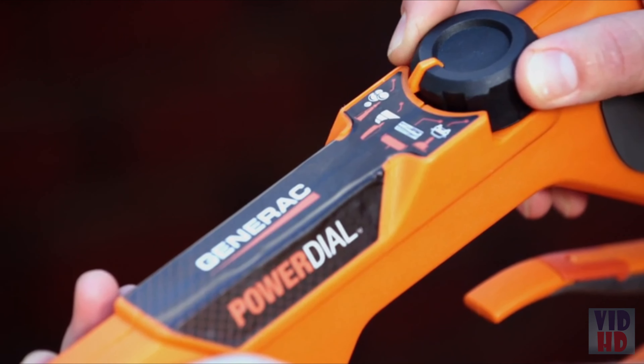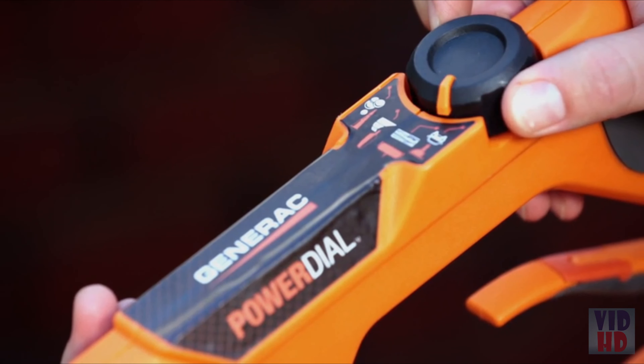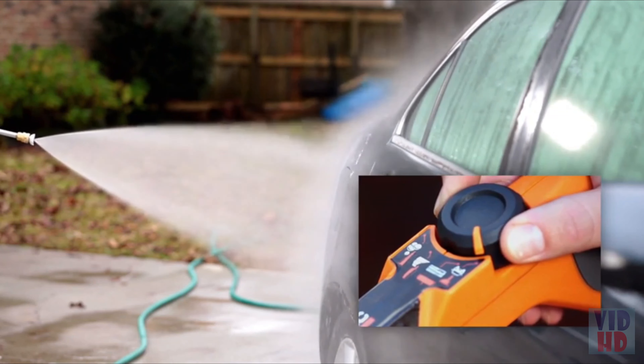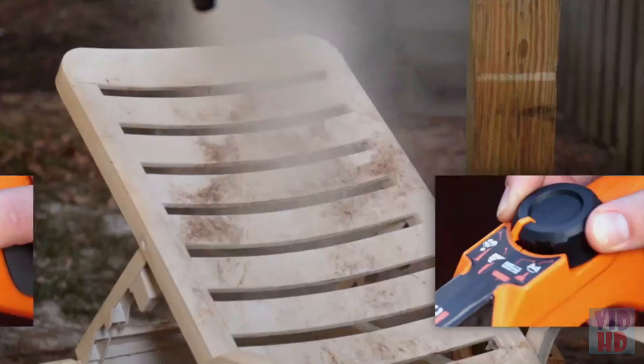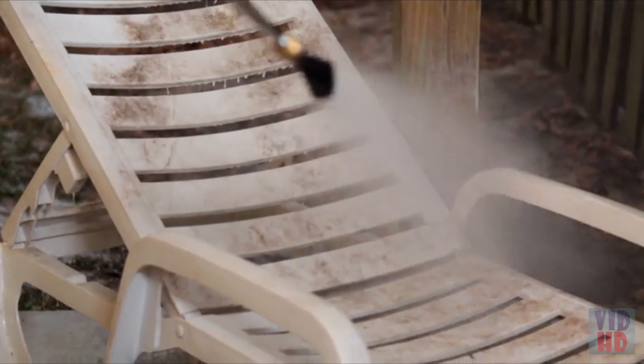Generac's innovative PowerDial gun lets you switch between cleaning jobs right at your fingertips. Choose between four application settings — car, wood, concrete, and soap — to easily select the right pressure setting for your cleaning tasks.